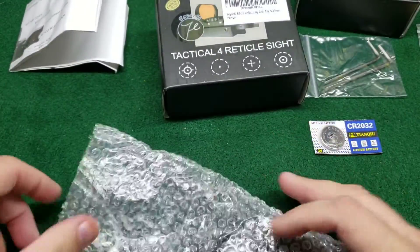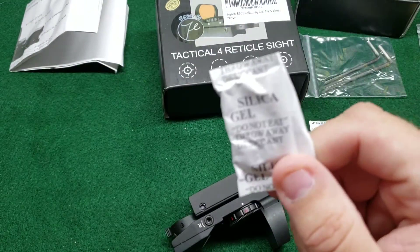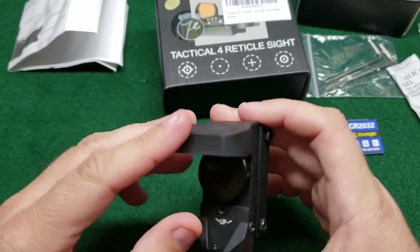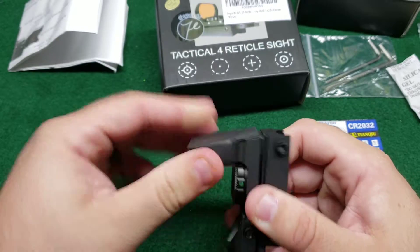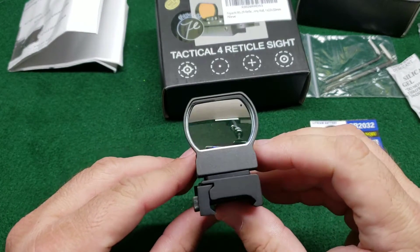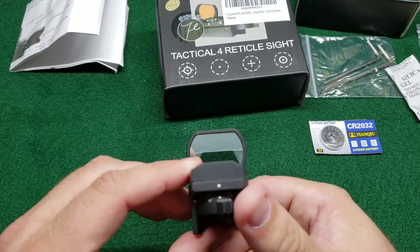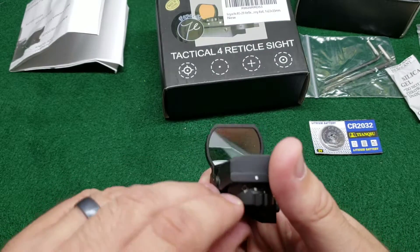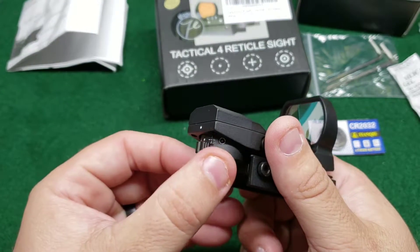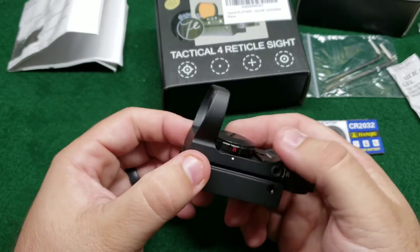Let's open this up — it's wrapped in bubble wrap. There's the actual sight itself. First thing you notice when you take it out is there's a cover — a nice little rubber cover that slips off the lens. It has a little bit of a mirrored finish on the front and is slightly reflective on the other side. We've got different reticles available, and you can see the reticle options on this switch. You can turn from one to the other, and the power is right here where the battery housing is.